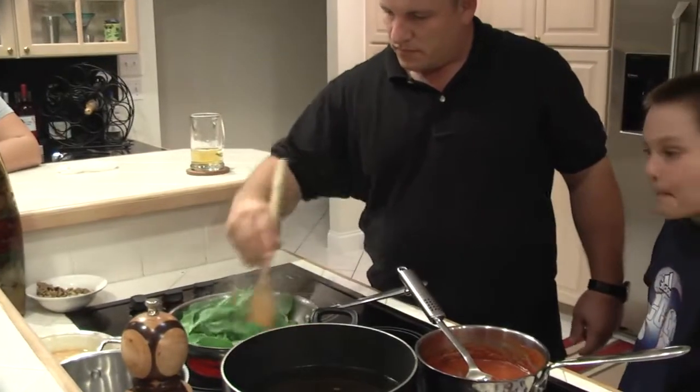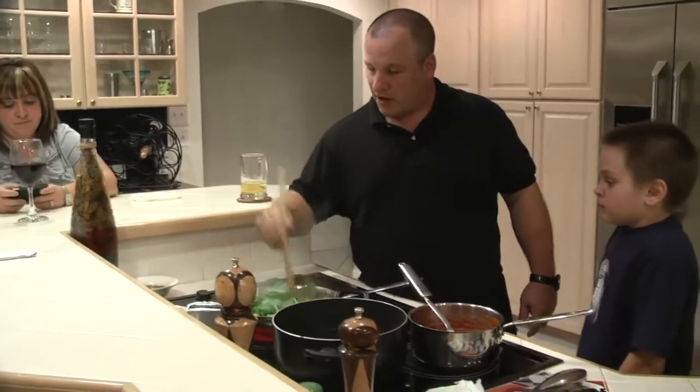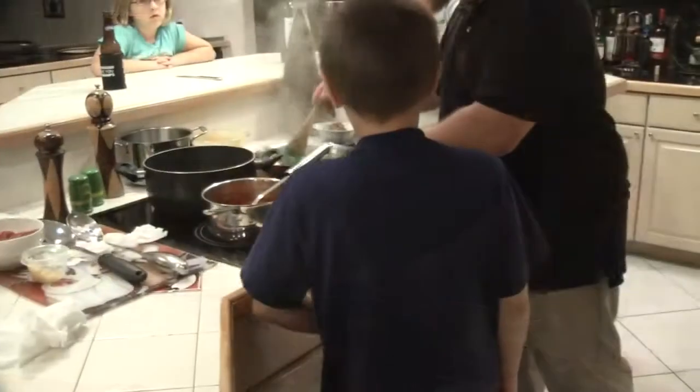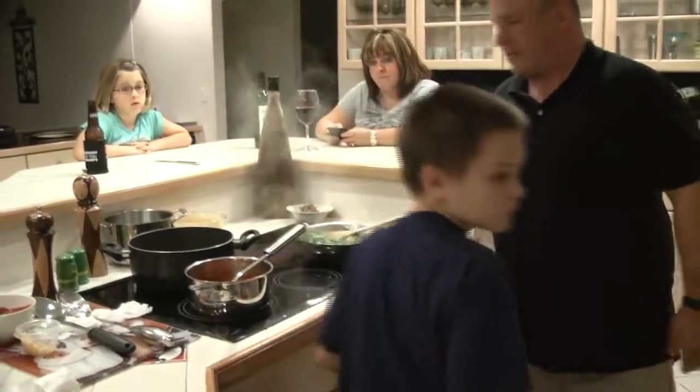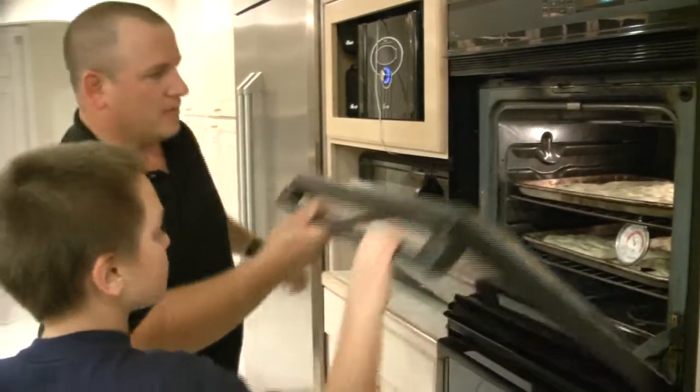What are you doing here? I'm making a garlic mushroom, onion, and spinach topping for a garden pizza. Go ahead and pull the oven open and check on it. It's coming out good. We're going to flip those over in a minute.